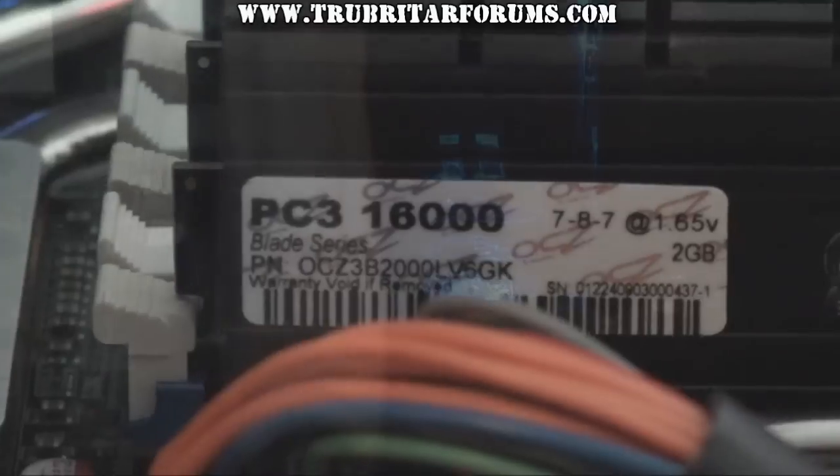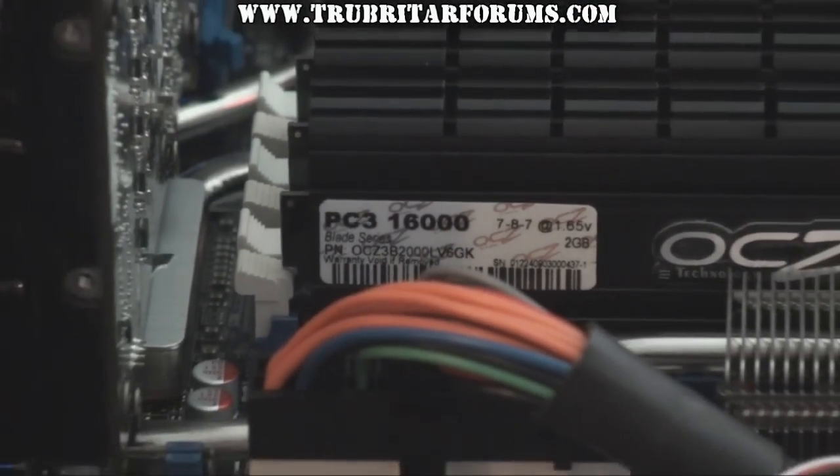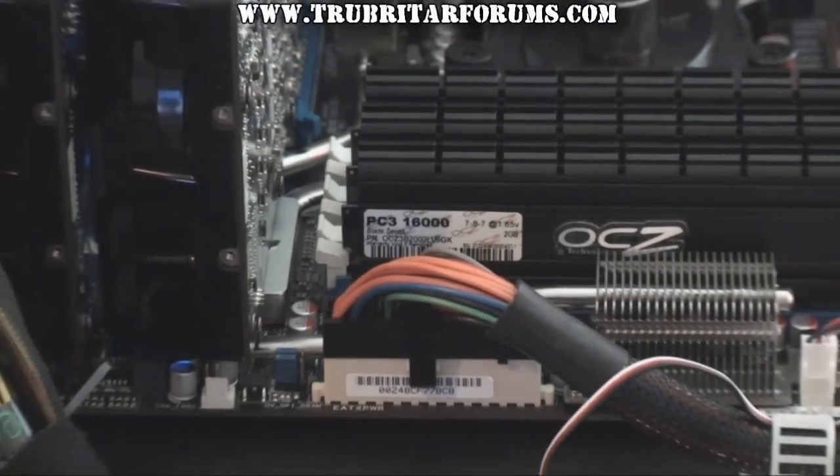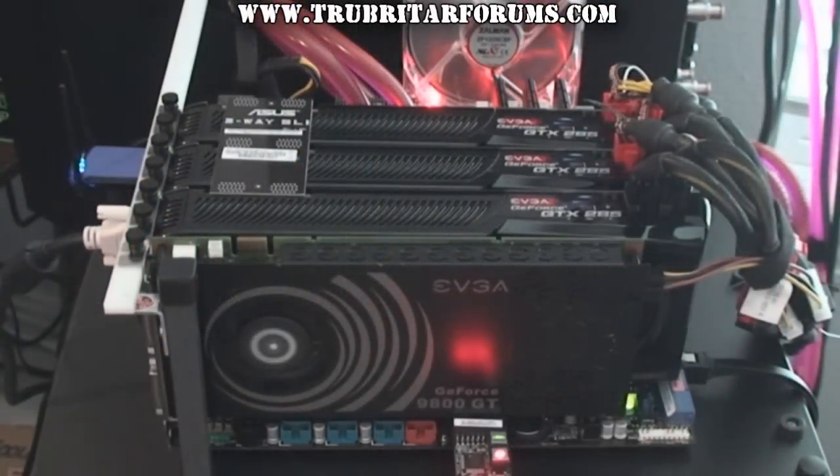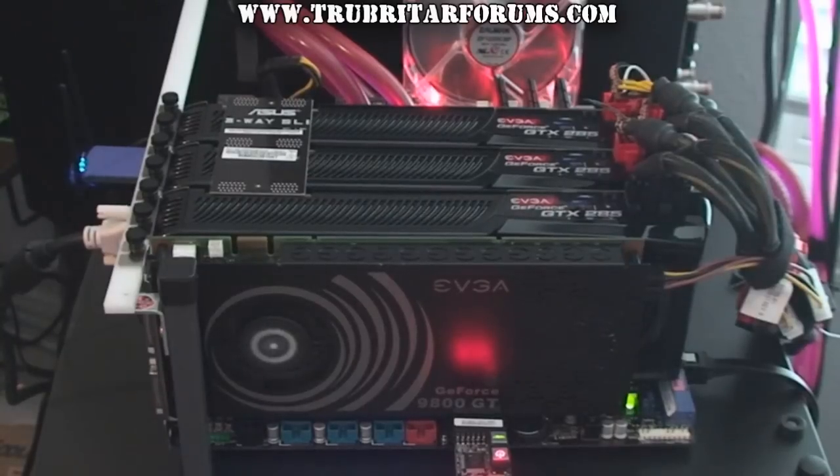I must say I am very impressed with the OCZ Blade memory modules. These modules run blazing fast at 2000 MHz with timings of 7-8-7-20. So let's bench this beast and see exactly what the ASUS P6T7WS Supercomputer motherboard is capable of, especially while armed with this arsenal of uber hardware.